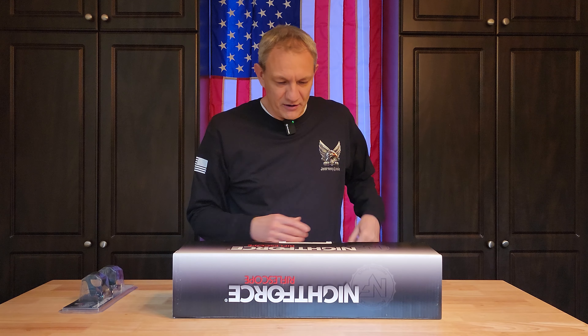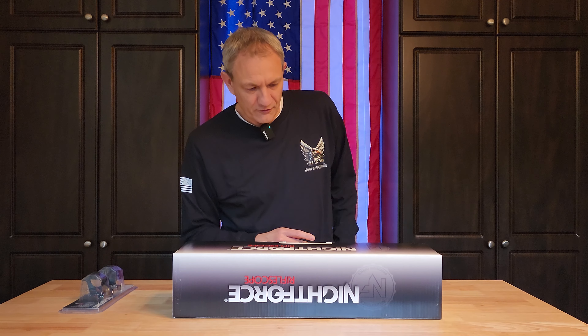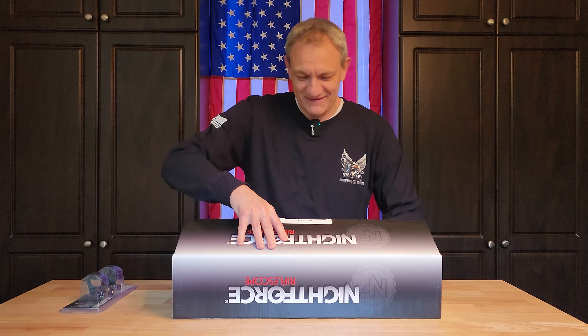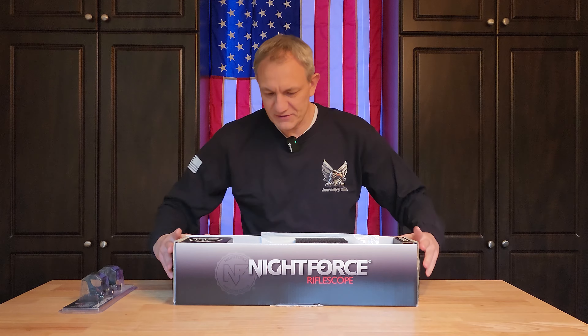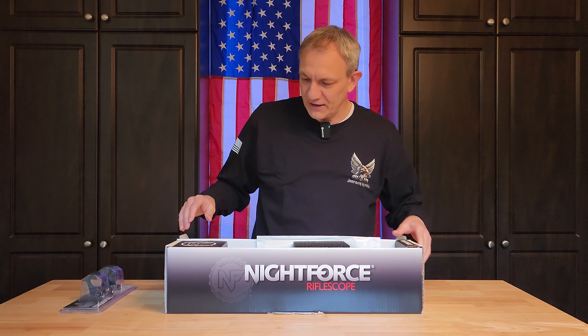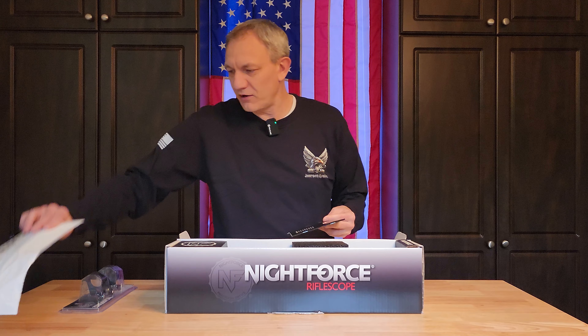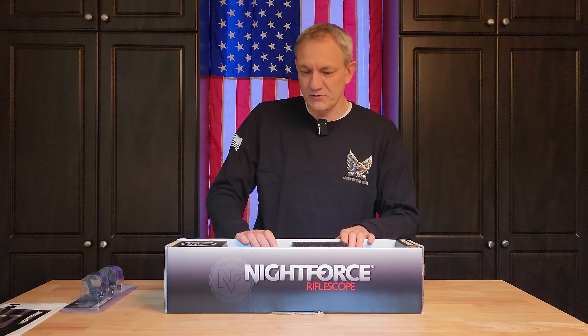Let me get this out here — there's a nice seal. I'll turn this around a bit and pull everything out. I'll try to tip it up so you can see what the packaging is like. Looks like we have some stickers and a few other items in this bag. And here's the owner's manual — we'll need that for torque settings when we go to get this installed.